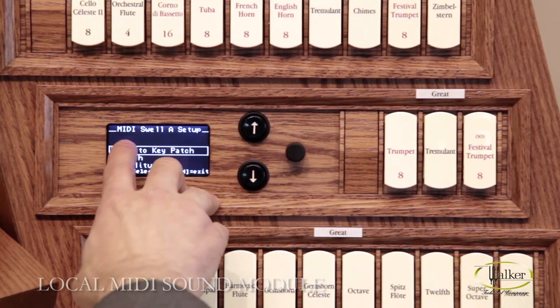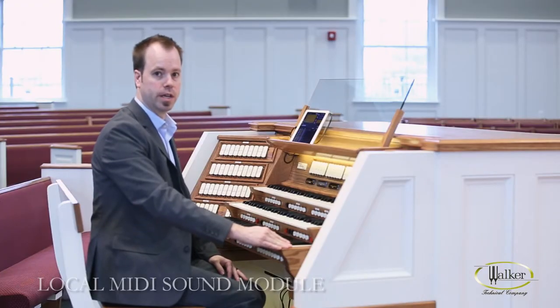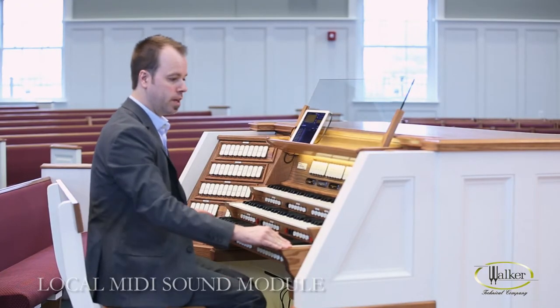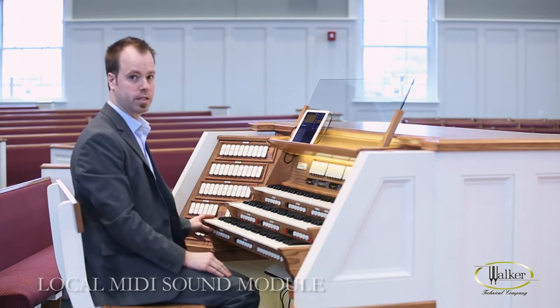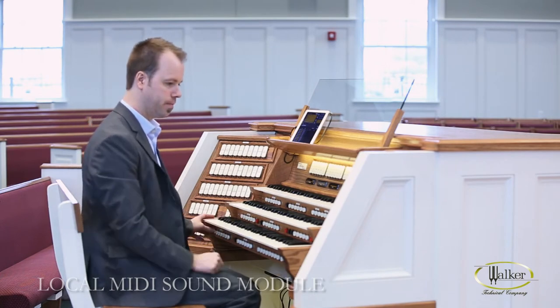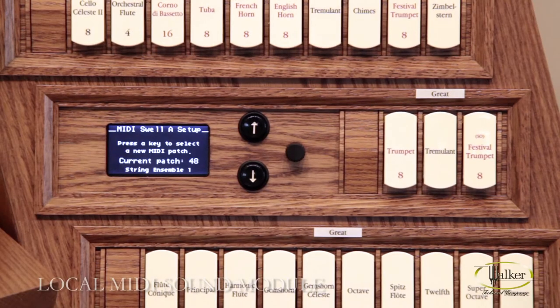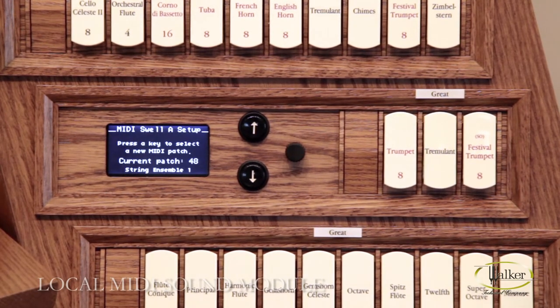Here we see that it says MIDI Swell A Setup. The first item there is set to key patch. What that is, is a quick way of selecting your patch. You can hit set and then hit a key, and it'll change the patch based upon the key that you hit. In this case, I've selected the string ensemble.